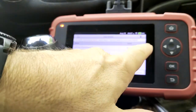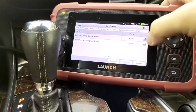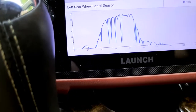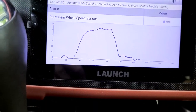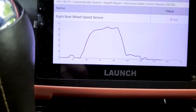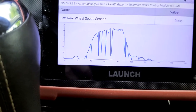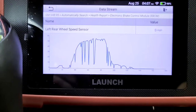Let's select the left graph. Oh yeah, look at that — the left one was dropping out like crazy. Let's take a look at the right one. I don't see any dropouts on that one at all. I would say I've got a problem with that left one. Not real sure about the right one.